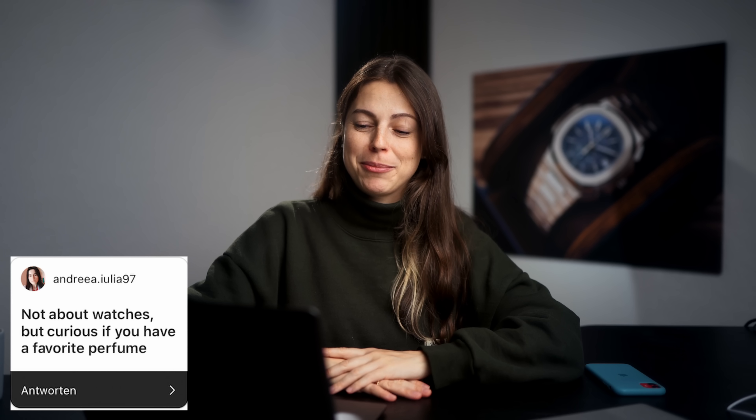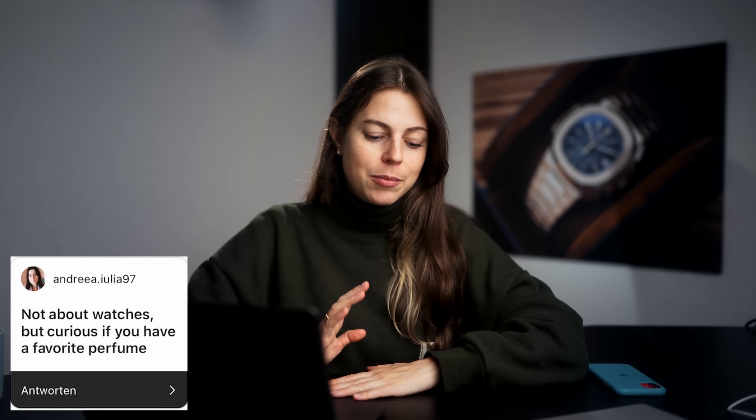Not about watches, but curious if you have a favorite perfume. Yeah, I do actually have a favorite perfume right now — it's Mojave Ghost from Byredo. We like it.